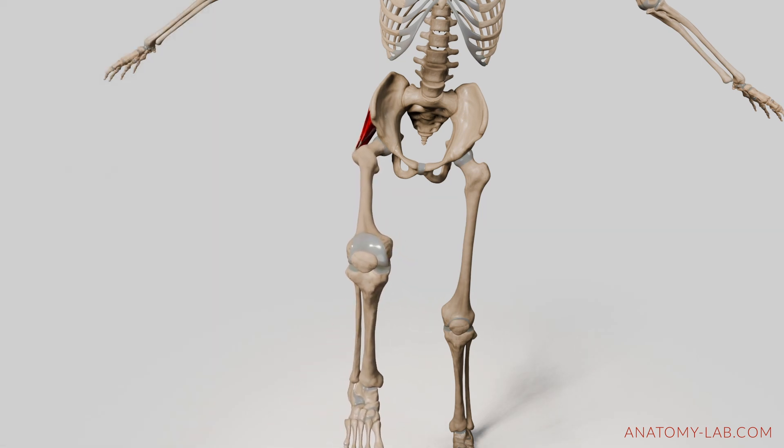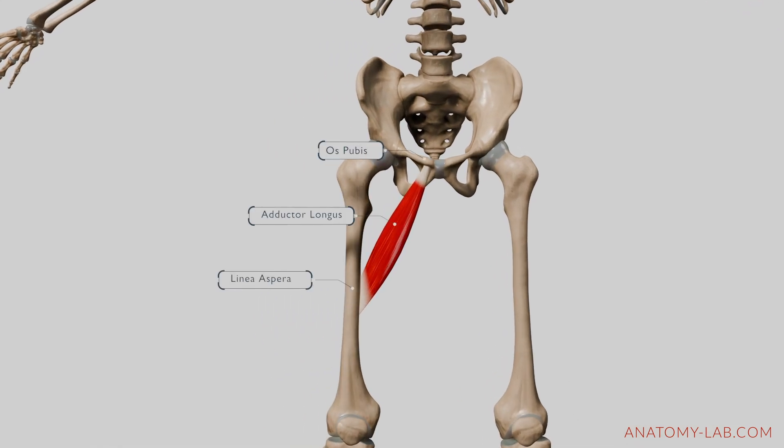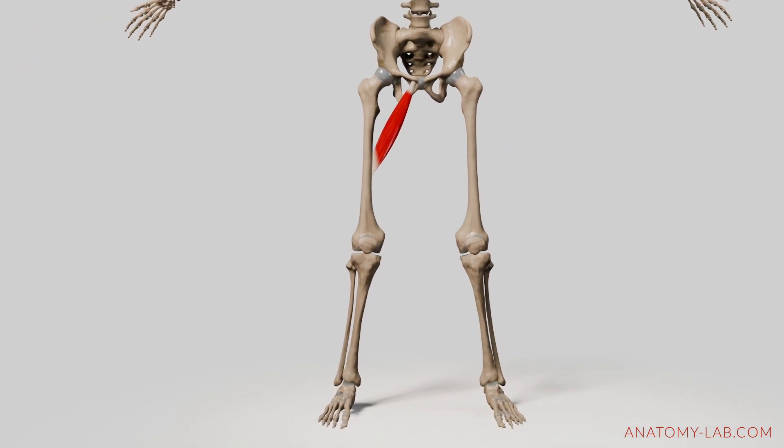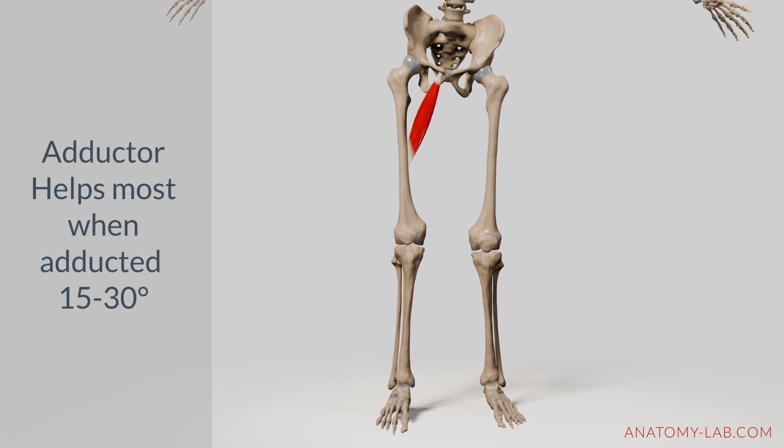Let's move on to another helper: the adductor longus. It originates from the anterior aspect of the body of the pubis, just below the pubic crest, and inserts into the middle third of the linea aspera on the posterior surface of the femur. Although primarily an adductor, the adductor longus assists in internal rotation when the thigh is adducted by approximately 15 to 30 degrees towards the body's midline.